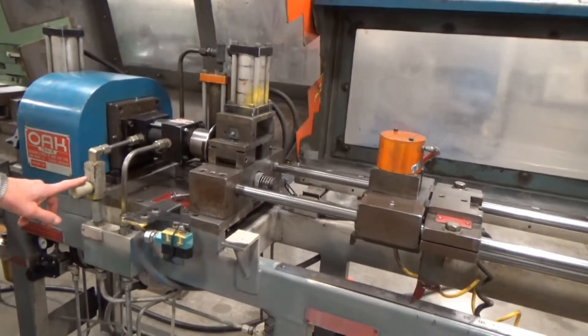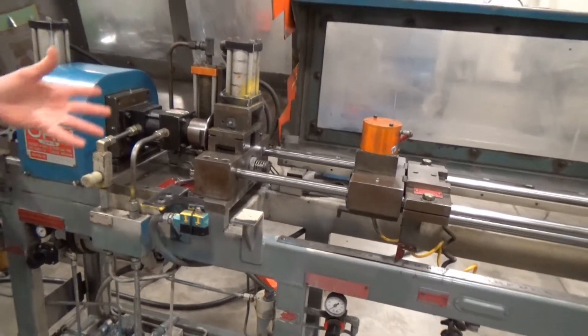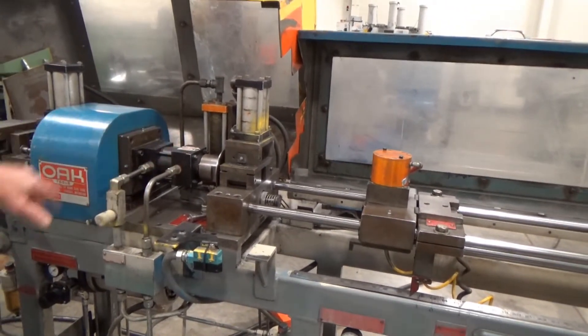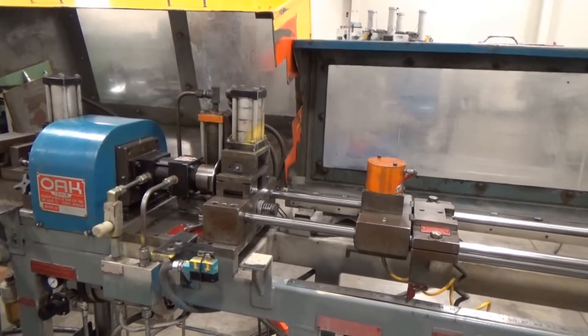And this is the flow control for the cutter speed and cutter feed. I can just slow that down real fast — I've got it going in nice and easy. So everything's in kind of slow motion.